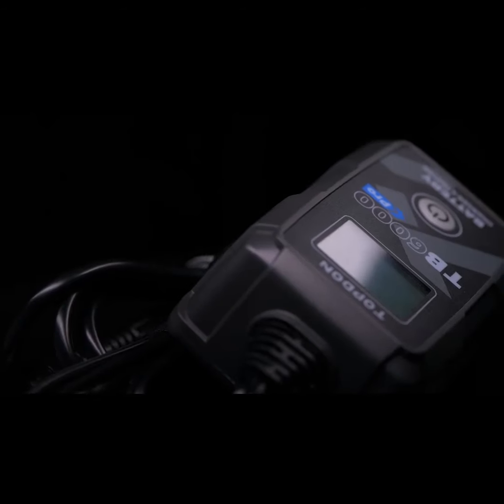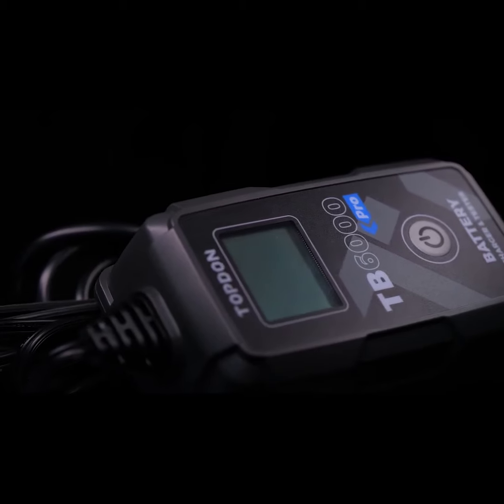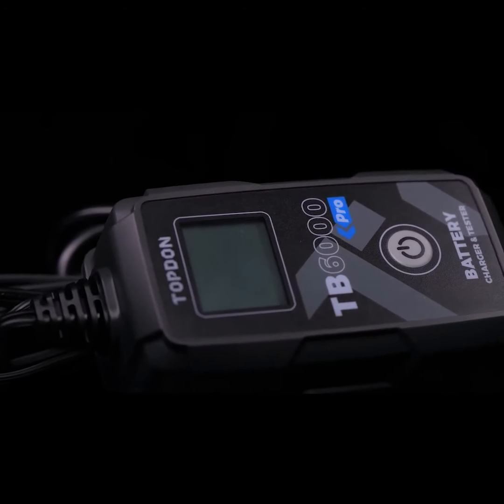Using the TB6000 Pro, we can connect that to the battery. The tool will analyze all the information about the battery and know that it needs to be desulfated. It will then run its own process to recondition that battery. And once it's done, it will put it back into float charging mode until you're ready to use it again. The beauty of the nine-step charging system is that it does it all for you — you don't need to monitor the process or babysit it throughout.